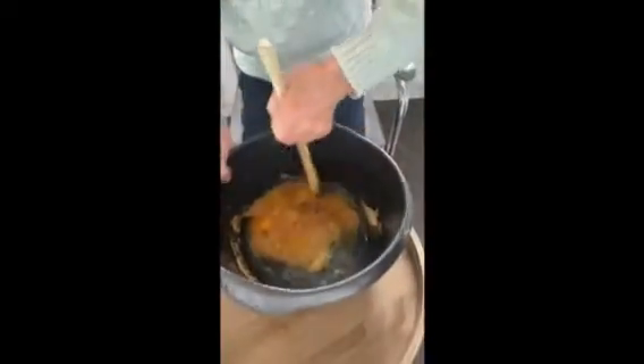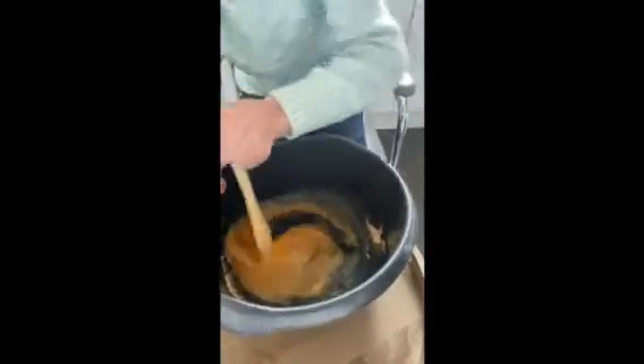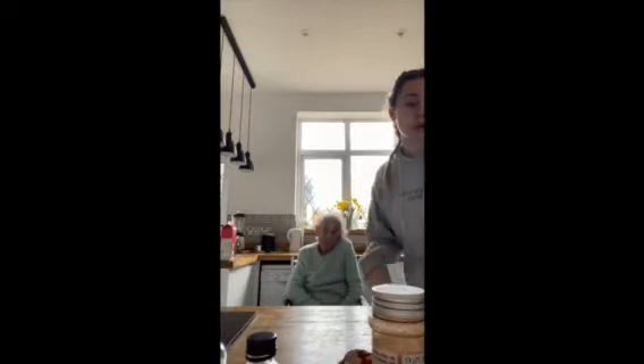Beat it with a wooden spoon until it's light and fluffy. So this is how it should start to look. As you can see, Grandma's getting all the sides — getting the sugar from the sides, mixing it all together. Next up, stir in the oil.